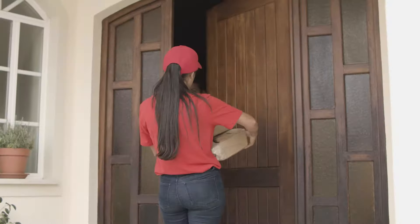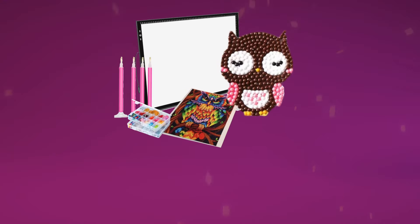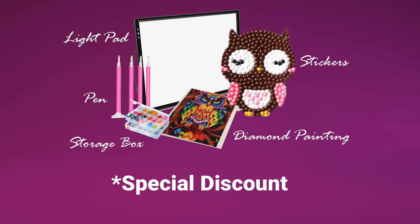Diamond Society members will receive full-drilled diamond painting kits, all of the must-have tools to make diamond art easy, unique diamond art accessories and other DIY crafts, and special discounts to use on our online store.